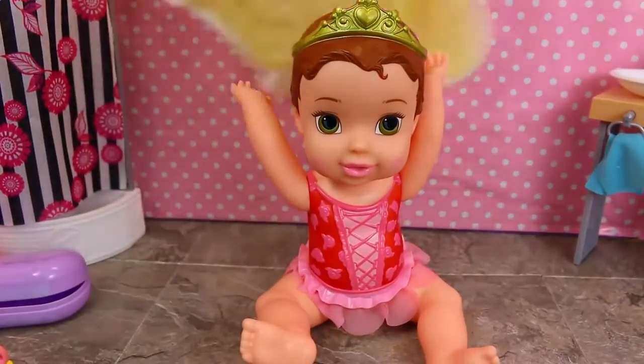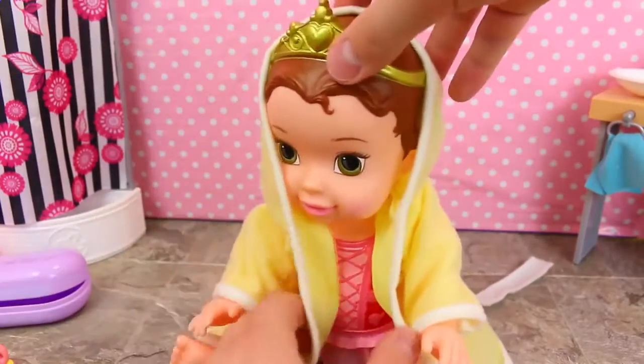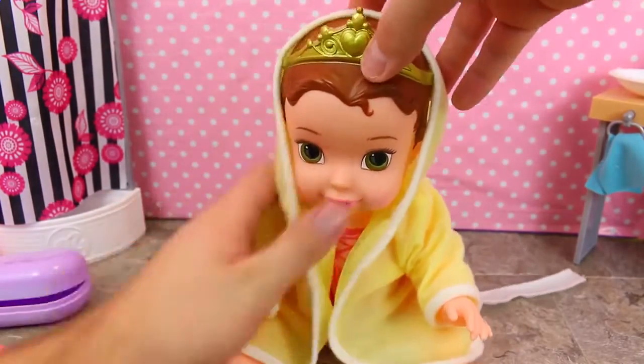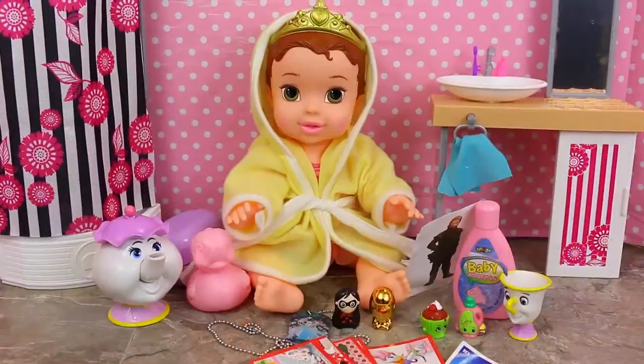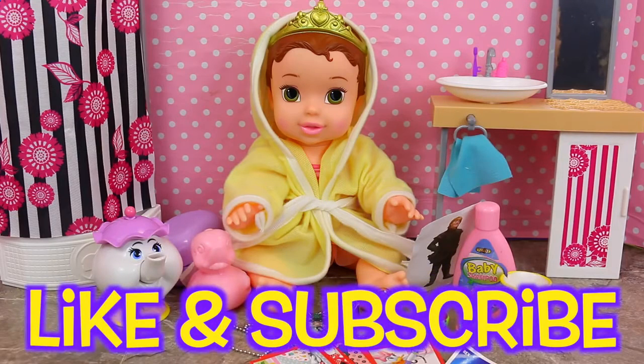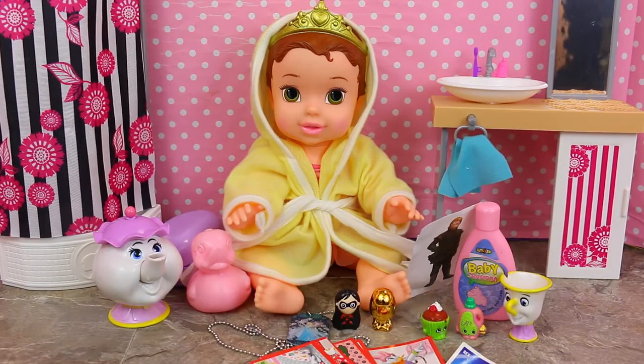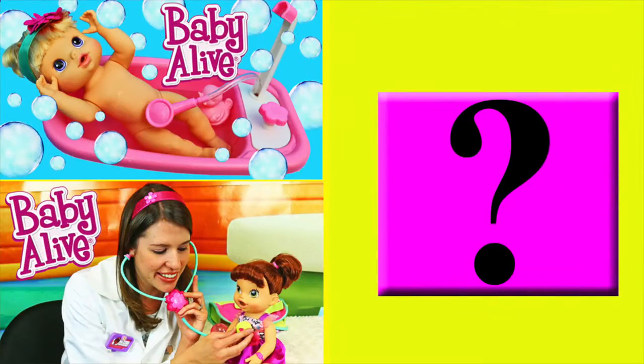Our Baby Belle is done with her bath. Since it was pretty icy, I meant to put her in her bath robe just to warm her up a little bit. Nice and cozy. I hope you all enjoyed playing bath time with us, Baby Belle, and our surprise toys. So if you did, please click like and subscribe to Disney Car Toys. In the comments let me know what color outfit you liked more on Belle — the yellow swimsuit or the bright pink one. Click on a picture to watch another fun toy video, and click on the question mark to watch a mystery video.